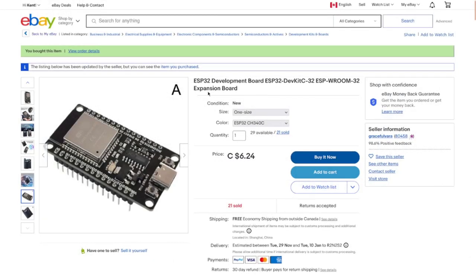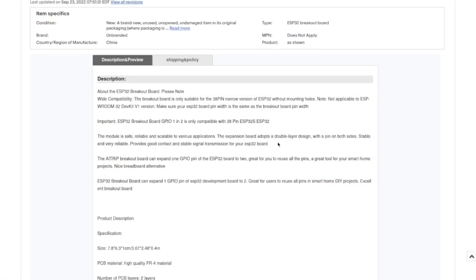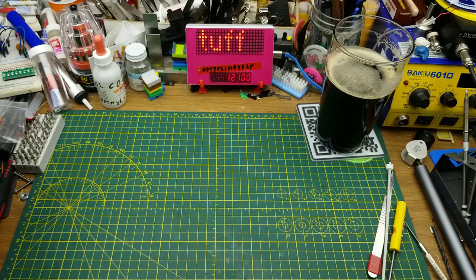Looking at the listing again: wide compatibility but only suitable for the 38-pin narrow version — not applicable to dev kit v1. My board doesn't describe itself as a dev kit v1, so I'm going to have to tinker and experiment. I may or may not be able to use this with the board I got, but maybe I can use it with something else. I'm kind of 50/50 tonight.